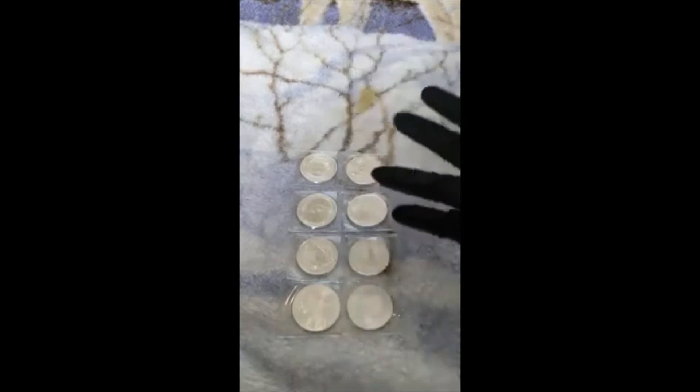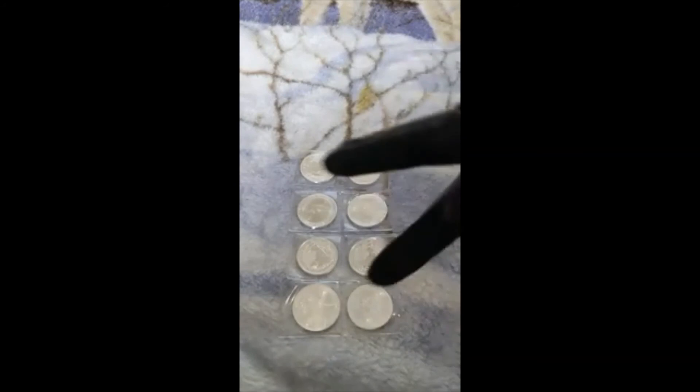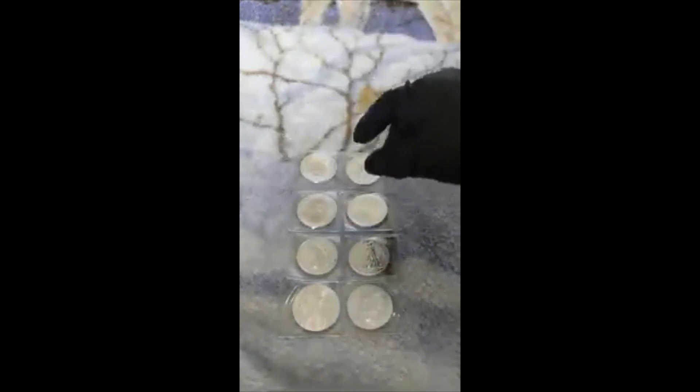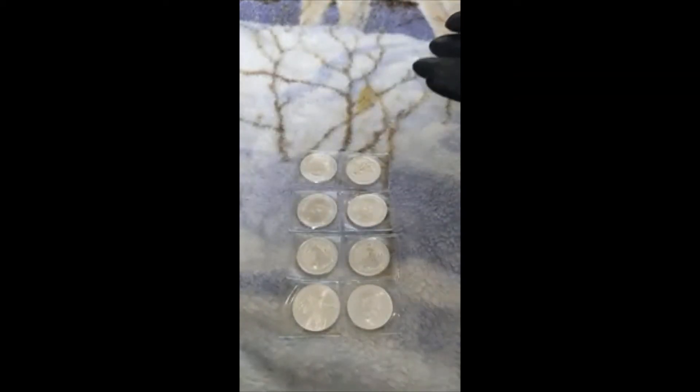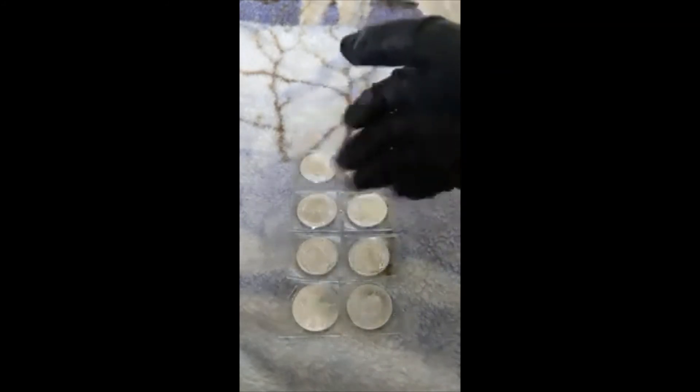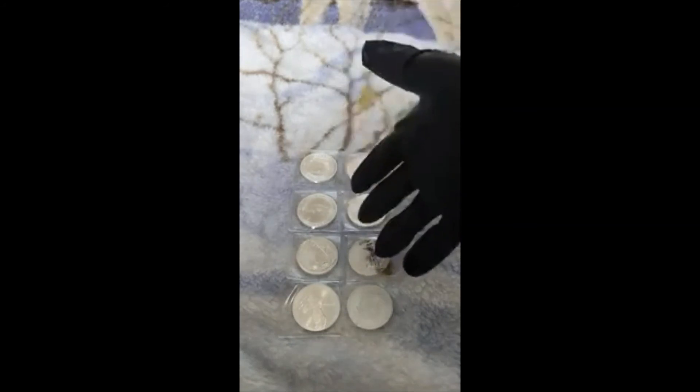Hey guys, I apologize for ending the video a little early last time - I totally forgot to say goodbye. So yeah, this is why there's a second section. I love bullion, I'm definitely gonna be posting more videos about it, and when I unpackage and unbox some new and great bullion, I'm also gonna be showing my collection.